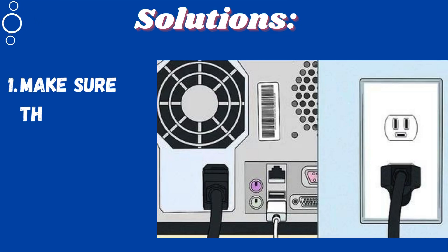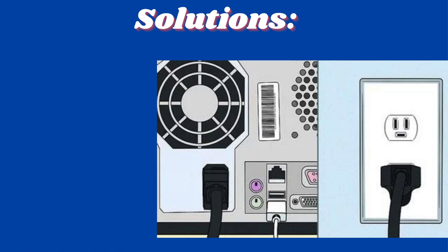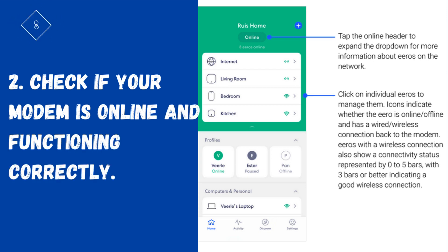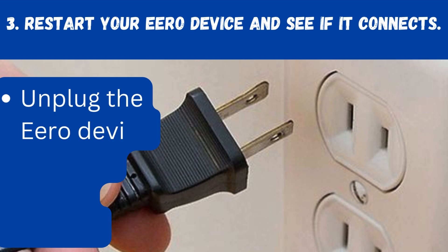Solutions: First, make sure that all cables are securely connected. Second, check if your modem is online and functioning correctly. Third, restart your Aero device and see if it connects.